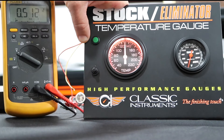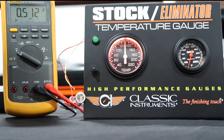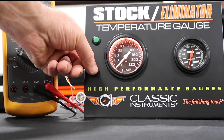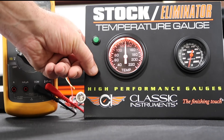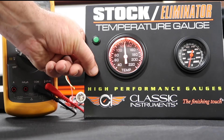Once it sweeps, you're now in calibration mode. Every gauge has two settings. On our stock eliminator temperature gauge, 130 and 40 are our two settings. 40 will change the light from warm to cool, and 130 is how we set our trigger for our warning light. First we're going to show you the light.